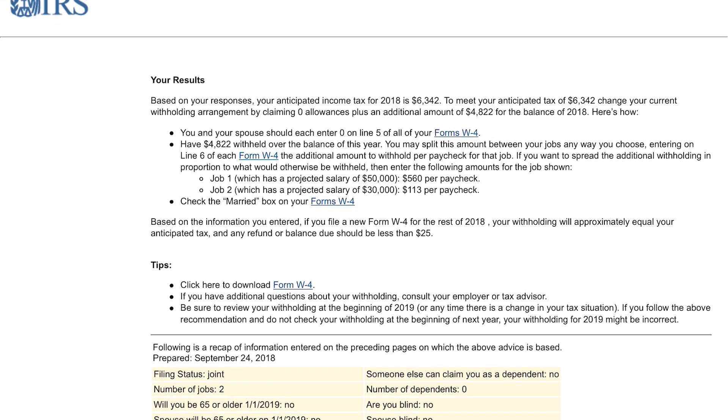Here you can see the results for 2018. Right there at the top you can see that the total tax liability for the $80,000-a-year household is going to be $6,342. That won't change no matter what we do to how much we've already withheld or how much we need to withhold — that should be your tax liability if everything else is exactly the same. It shows you exactly what to put: since we've not withheld anything it needs to withhold a maximum amount, so it's saying put a zero on line five. Line five is going to be on page one of the W-4 on the paper version. For job one and job two we need to withhold additional dollars — you're going to withhold an additional $560 on job one and $113 on job two.